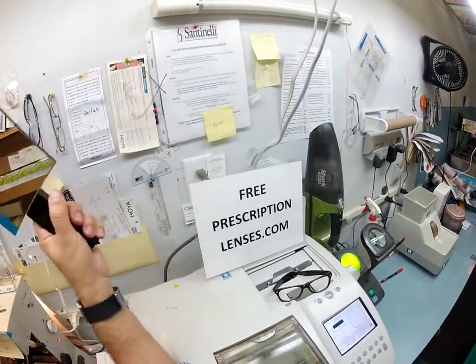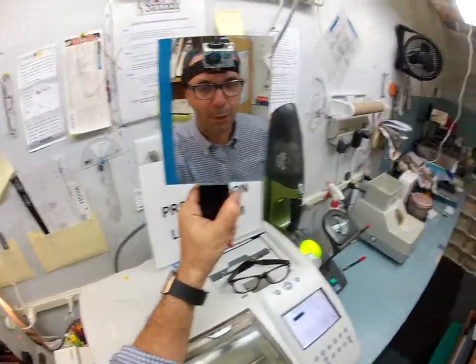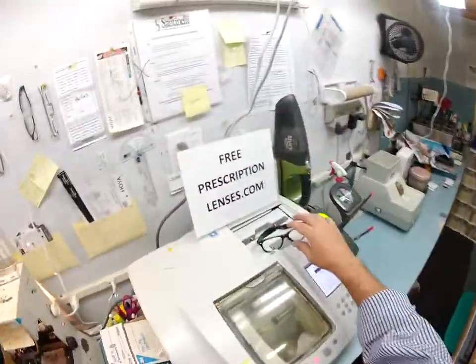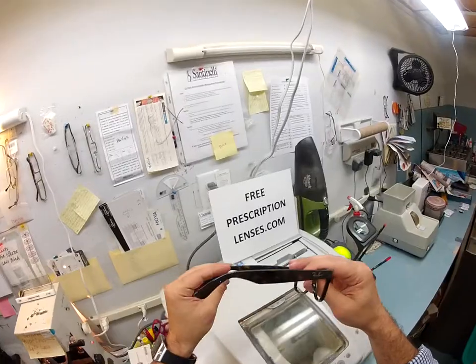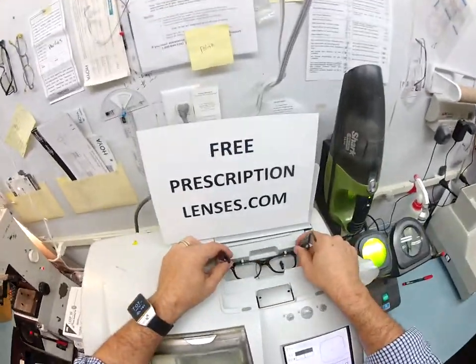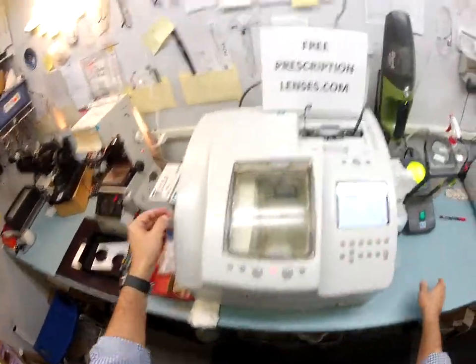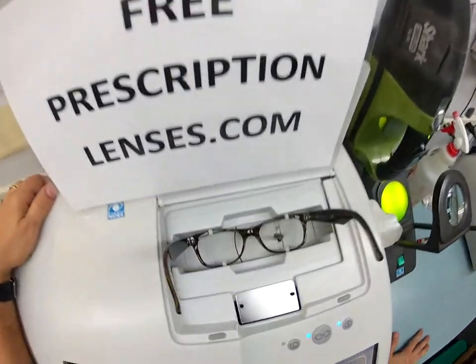Hey, Nick Matthew here with FreePrescriptionLenses.com and with the help of my GoPro camera, I'm going to show you how I cut prescription lenses for your Ray-Ban 21-32 size 52 New Wayfarer. Let's put your Italian frame into my Italian Santanelli LE1000 patternless edger.